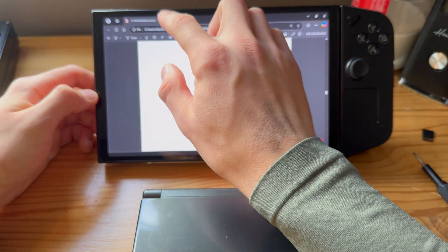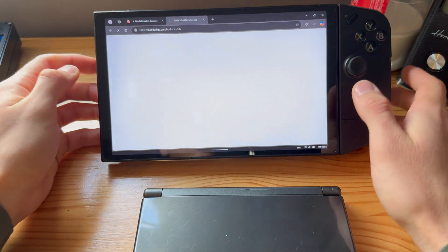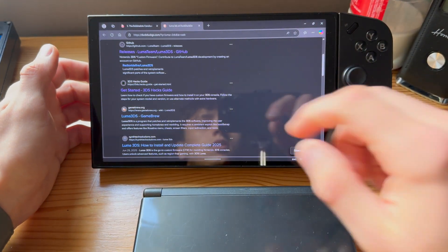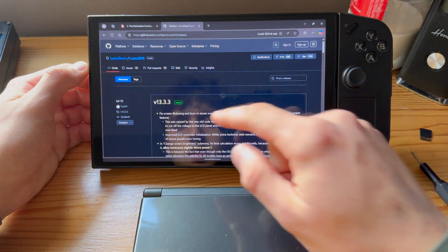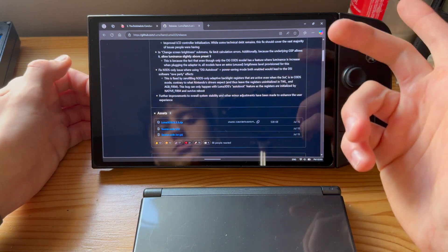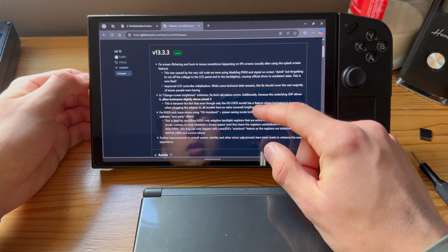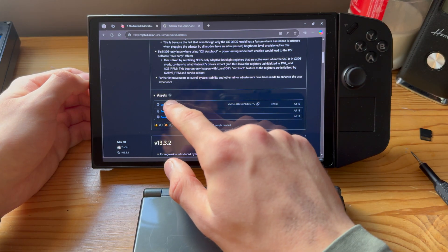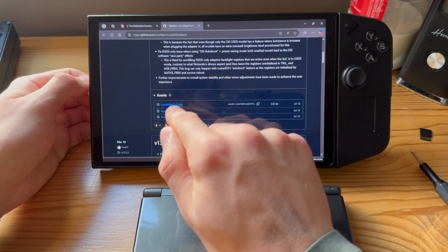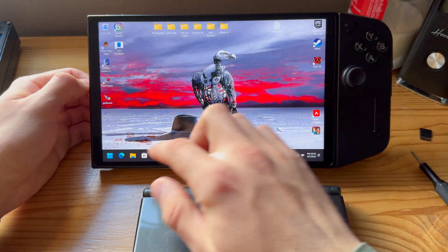Now we'll be downloading the newest Luma version. Just search up 'Luma 3DS' and go to the GitHub page. You can see the latest version — for me it's 13.3.3, but you might have a newer one. This version fixed a lot of bugs. Go down to Assets and press on the Luma3DS v13.3.3.zip file. That is now downloaded.